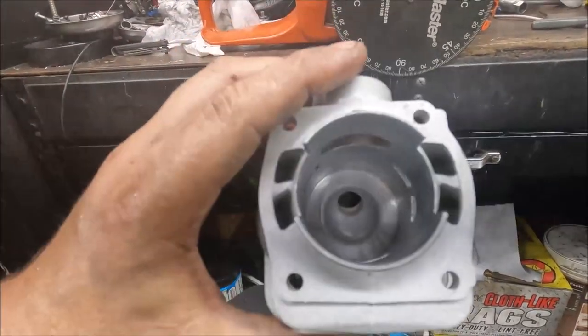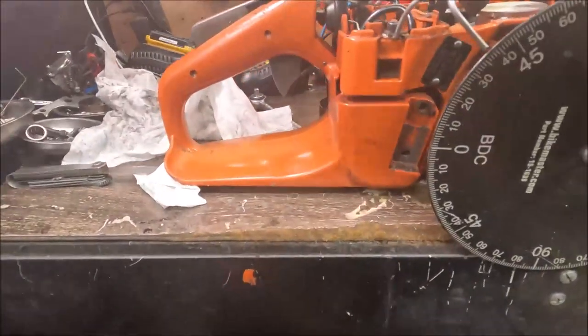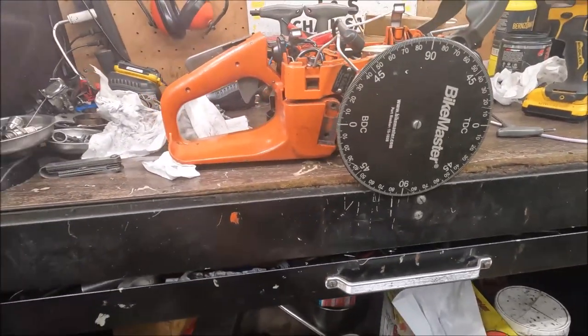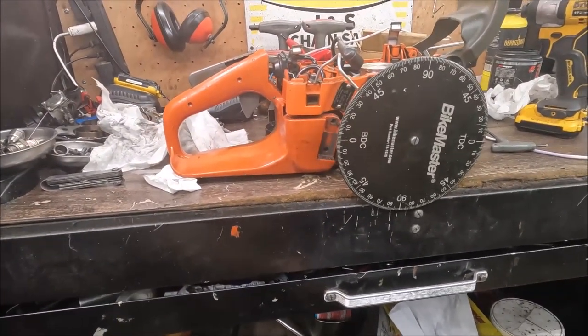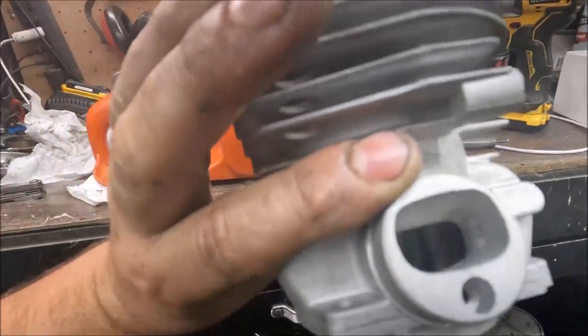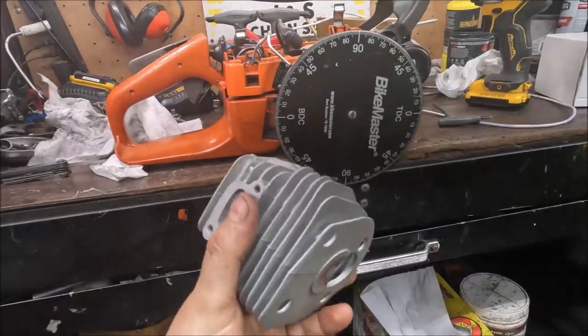What did that do to port timing? It moved everything two and a half to three degrees. We're barely gonna have to touch the intake to hit our timing — mainly just shape and texture work. And honestly the thing doesn't look half bad as is.